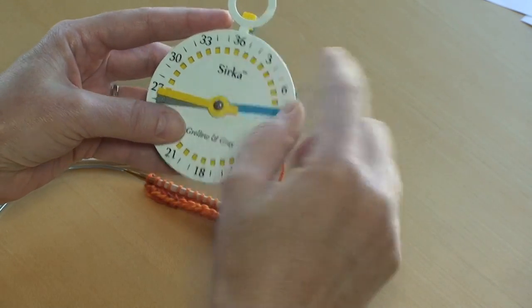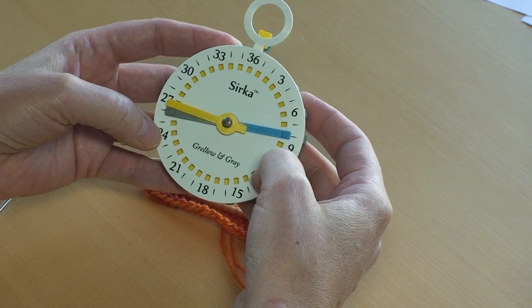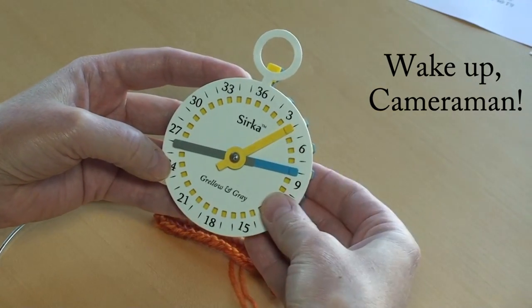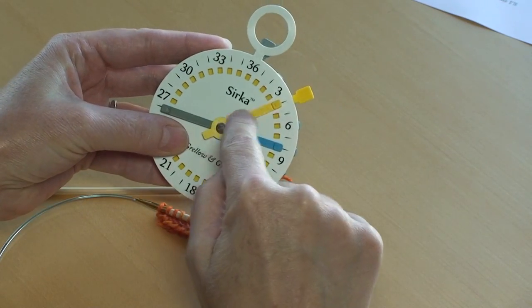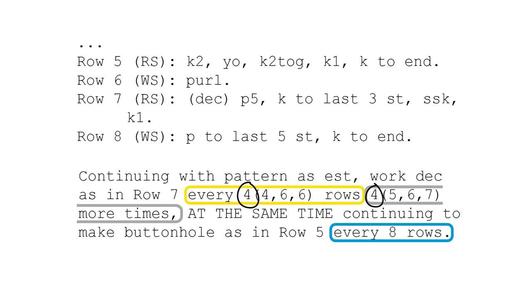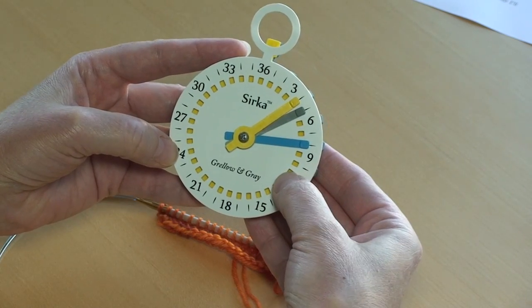The zero is sharing space with the 36 up at the 12 o'clock position. We've also got decreases to worry about. In the instruction circled in yellow, we're supposed to work a decrease every four rows, so let's put the yellow hand on the four. In the instruction circled in gray, we're supposed to work the decrease starting on row seven and then do it again four more times for a total of five decreases. So let's put the gray hand on the five — that reminds us we're doing a total of five decreases — and leave the gray crown up at zero.